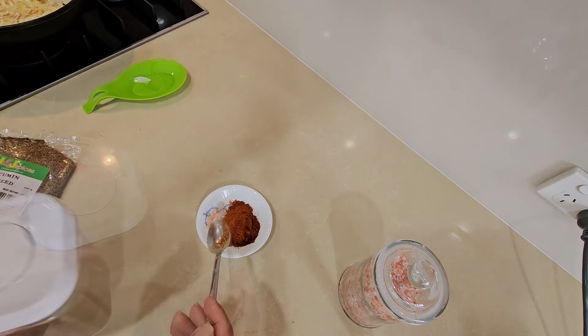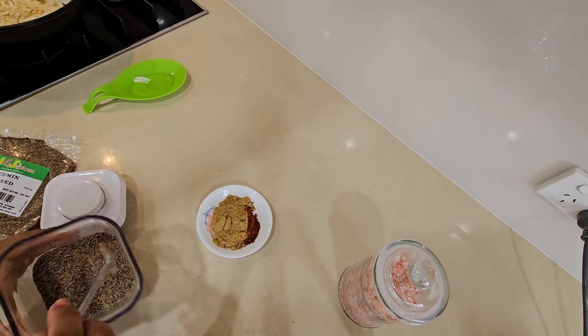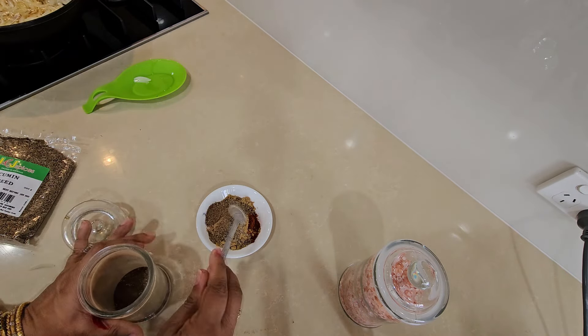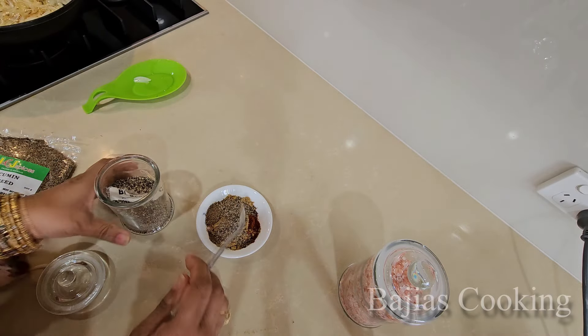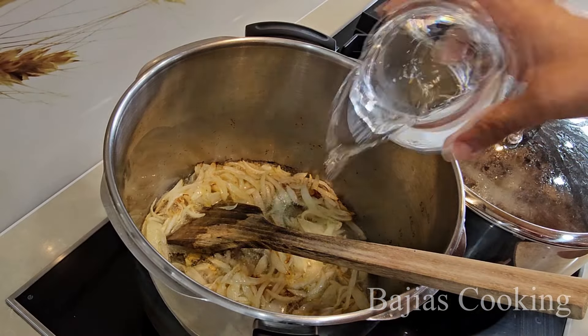1 teaspoon full paprika liya hain, 1 teaspoon full coriander powder liya hain, 1 teaspoon full cumin seeds, 1 teaspoon full pisa hua garam masala, 1 teaspoon full crushed black pepper liya hain. 1 and a half inch ki ginger hain jisko ki humne koot liya hain.